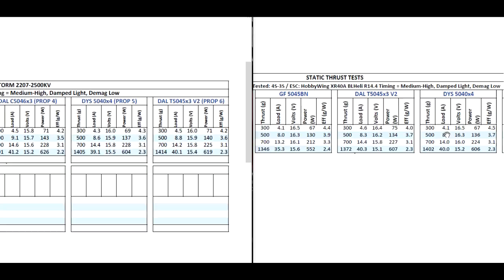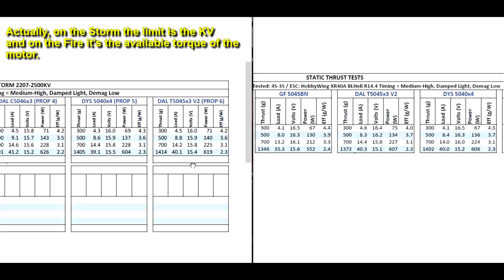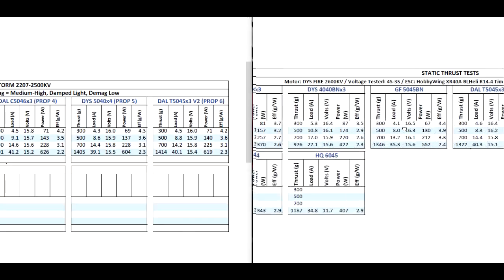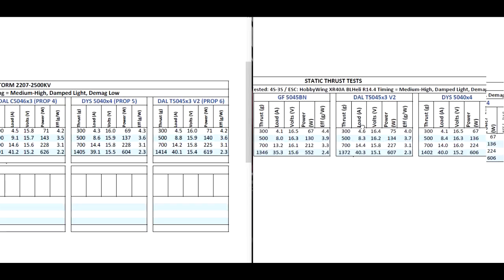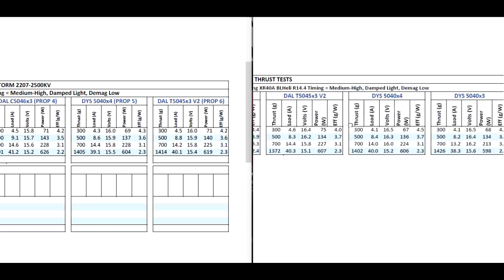On the 50-40x4, this is kind of interesting - it's getting just about the same thrust on both motors. That could mean it's probably limited by the prop itself, not the motor. The prop is kind of running out of air to push, probably due to the low pitch.